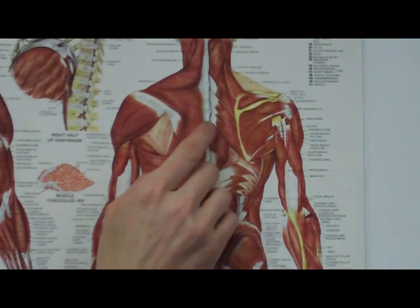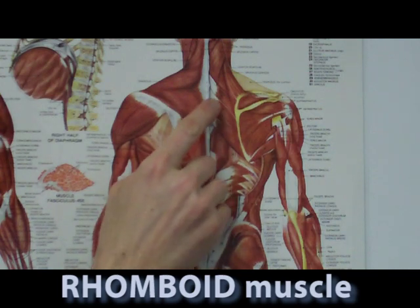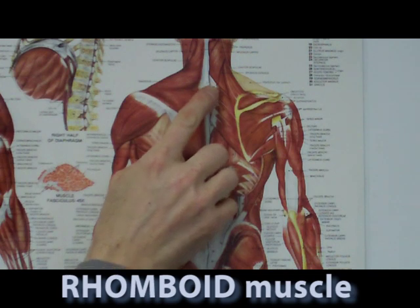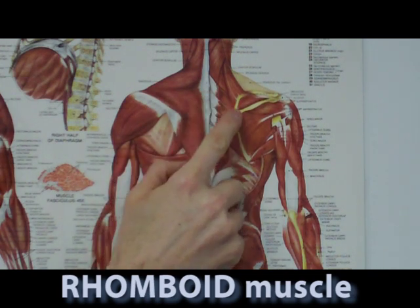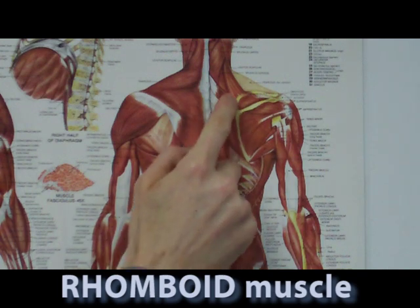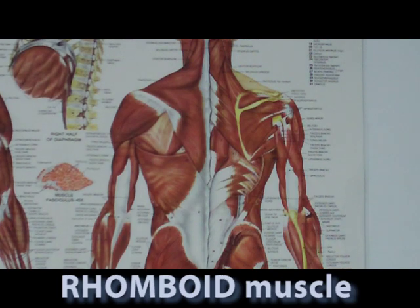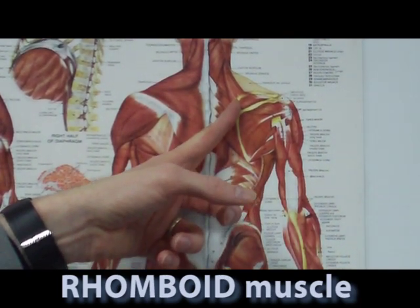Here we're looking specifically at the rhomboid muscle. The fibers of the rhomboid muscle go right from the spine, angling down to the inside border of that shoulder blade. So that's the area we're going to be working — the rhomboid muscle — with this angel wing exercise.